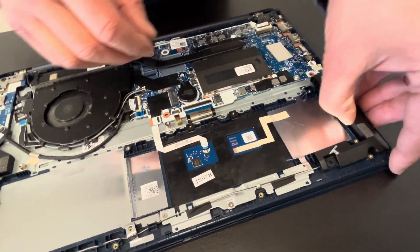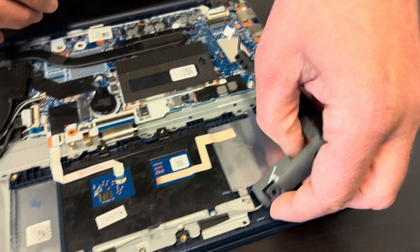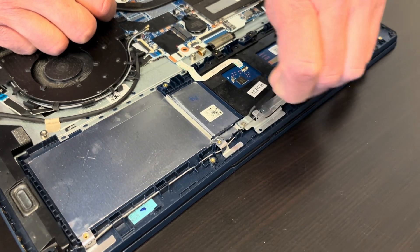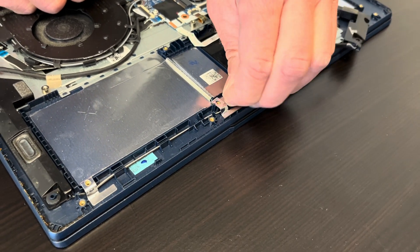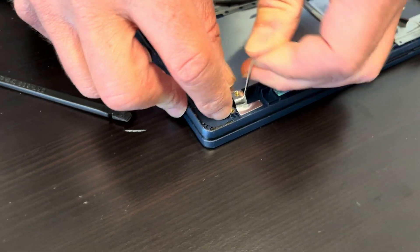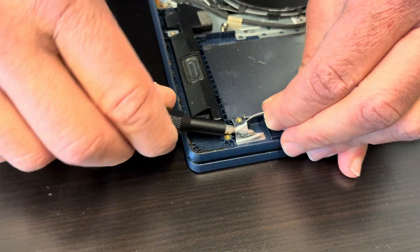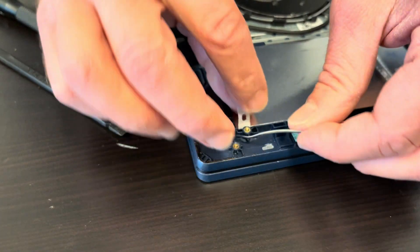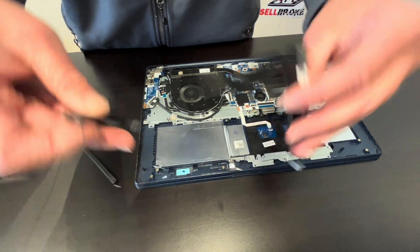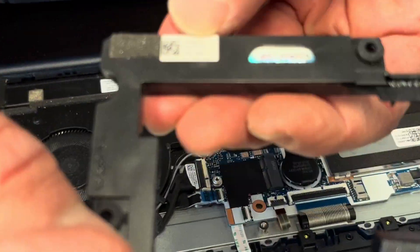Now we can take out our speakers. It's disconnected from the motherboard and held by rubber grommets only — no screws. So if your sound is bad, you can replace this part. Here you should have the part number.